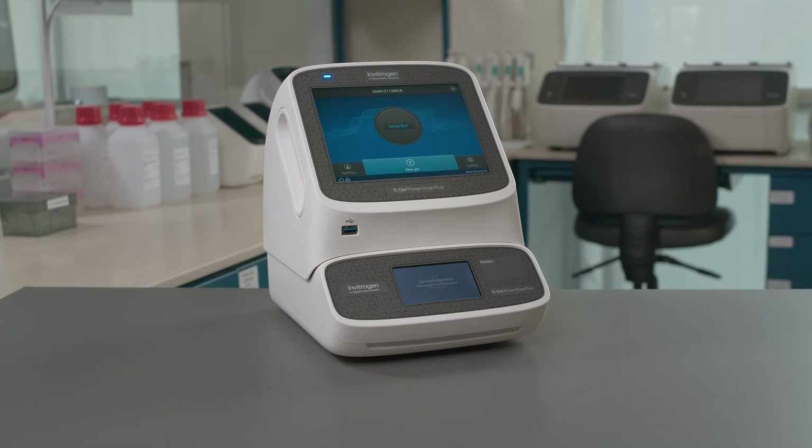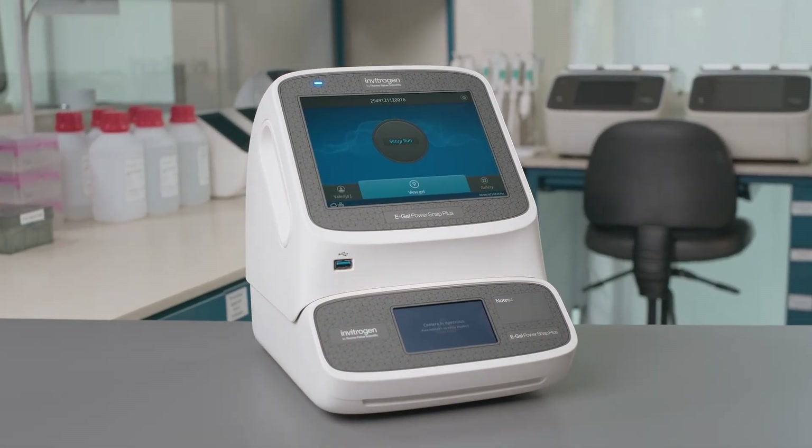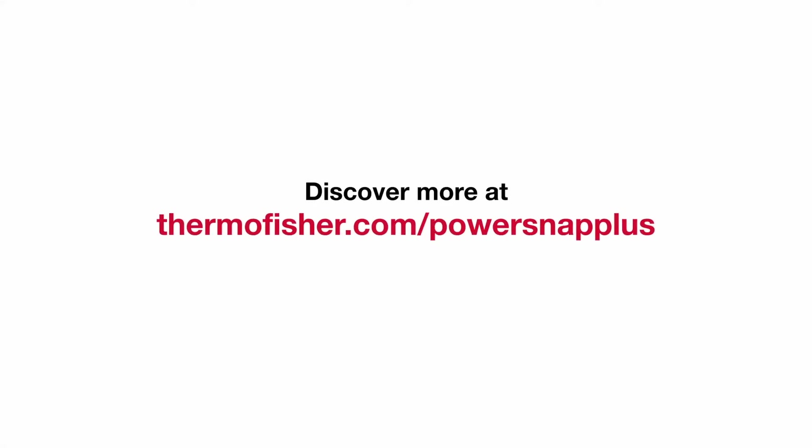The eGel PowerSnap Plus electrophoresis system — your ultimate tool for fast and convenient electrophoresis. Discover more at ThermoFisher.com/PowerSnapPlus.